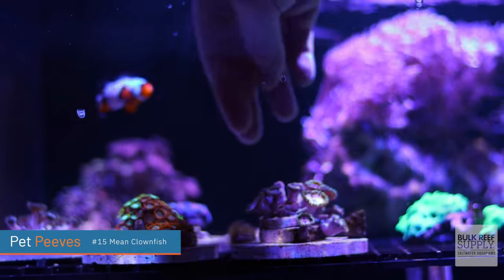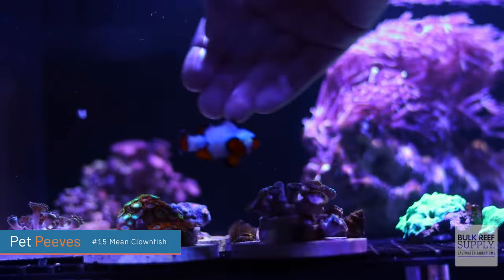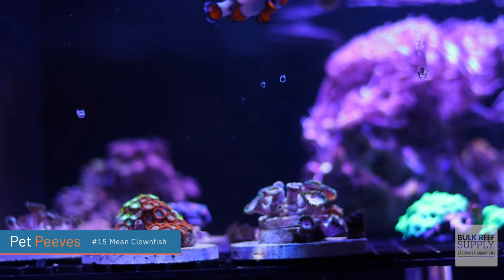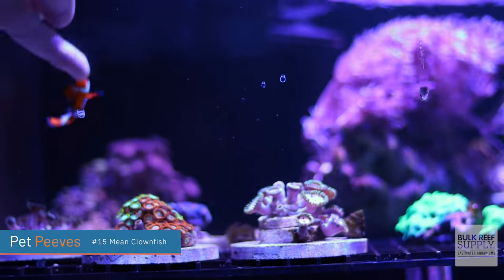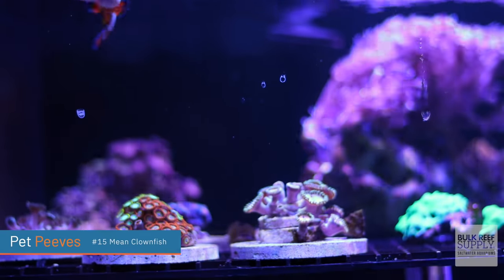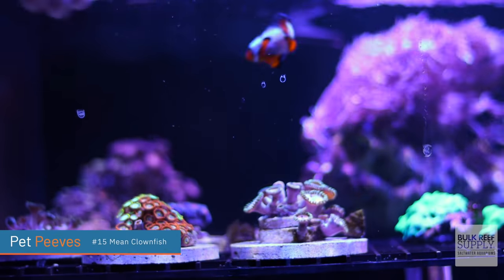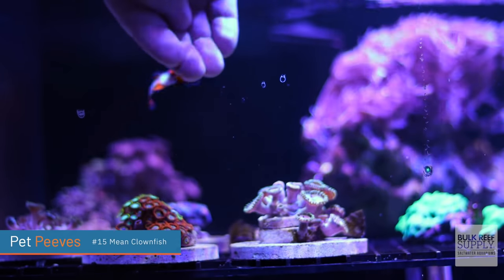I only have one aggressive clownfish, and that little one right over there is the one. I dislike aggressive clownfish. Luckily, that clownfish is small. But the first time he bit me, it scared the crap out of me — I was like, am I bleeding? No, his mouth is tiny. But every single time I put my hand into that tank to pick up a frag or to adjust something, he's hovering there, and the moment he sees an opportunity, he just goes right after the hand. And it scares me every time.